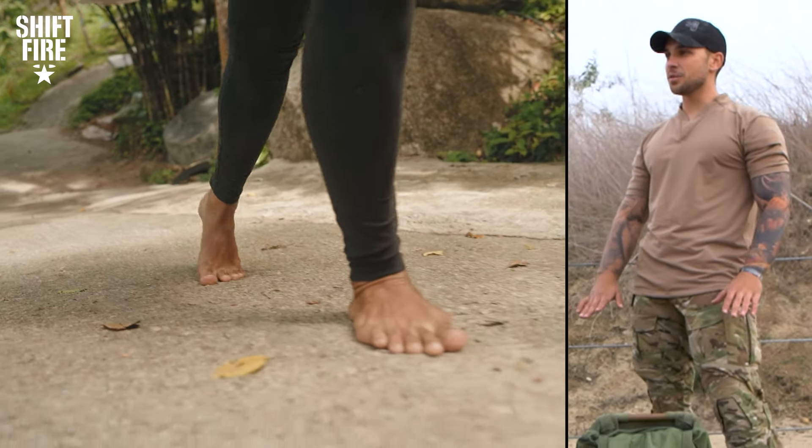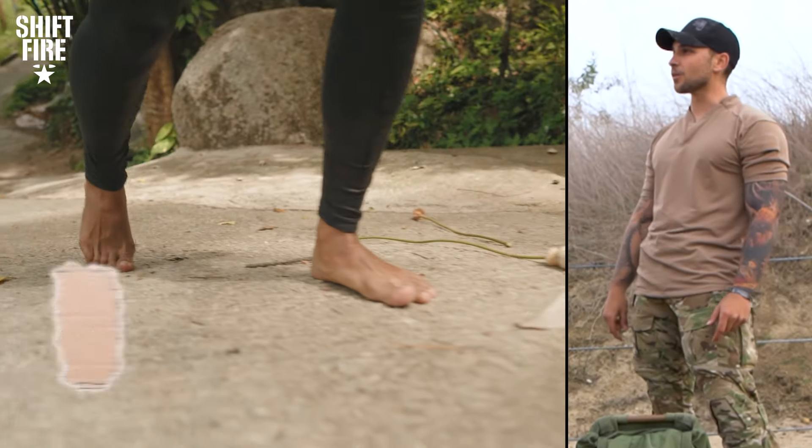I'm walking on cement barefoot and the only thing I have between the cement is a small piece of cardboard.